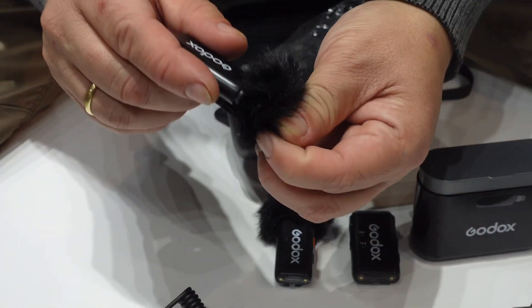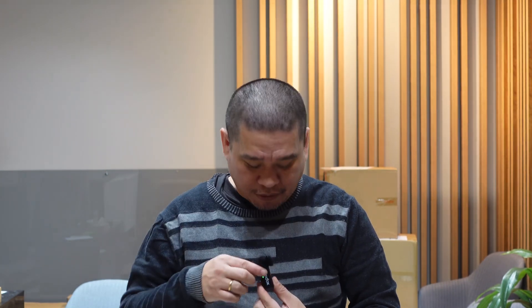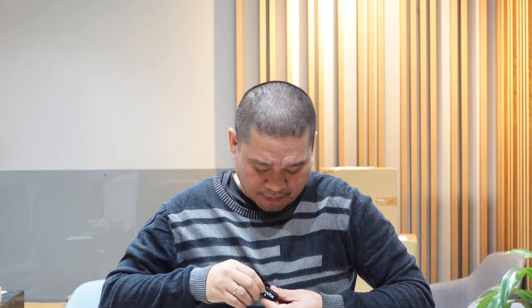This is the transmitter with the deadcat attached. This is the sound quality of the Godox WEC Kit 2 wireless microphone clipped on. I will not do any editing on the audio — what you hear is pure sound, direct from the microphone.